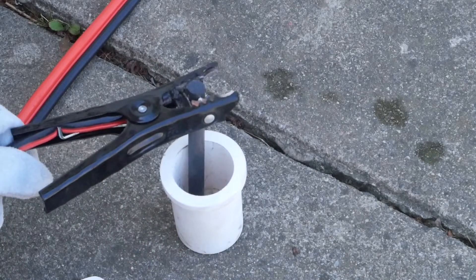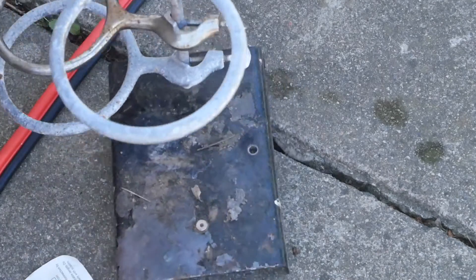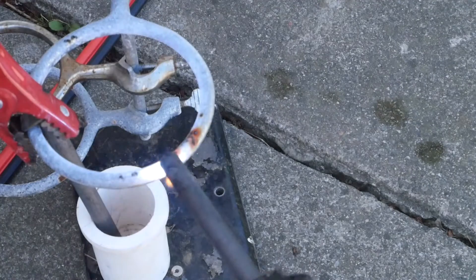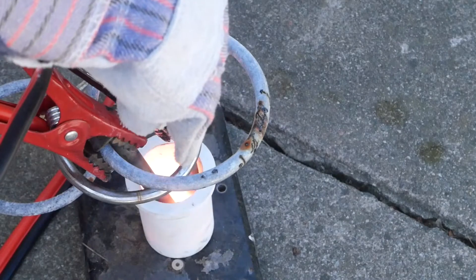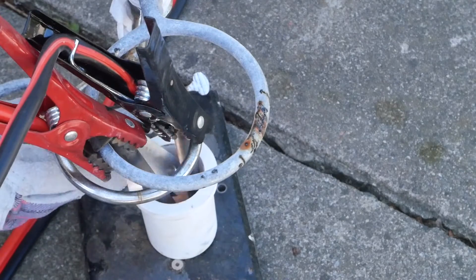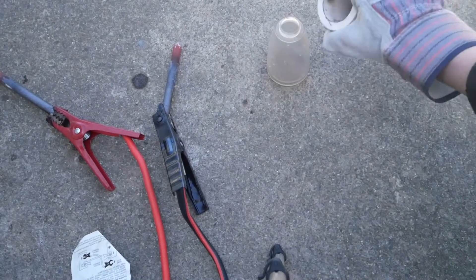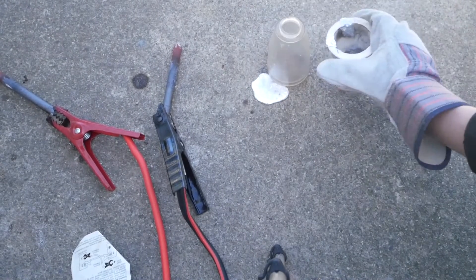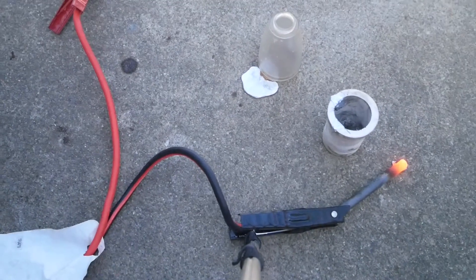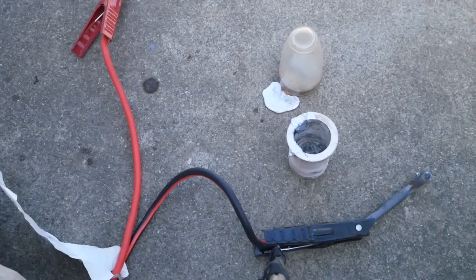I'm having a problem getting the arc to go down into the crucible, so I'm going to get one of the things I used in my last video — a chemistry stand. There we go, self-sustained arc. We made molten aluminum — awesome. Let's pour it into this jug right here. It melted aluminum.